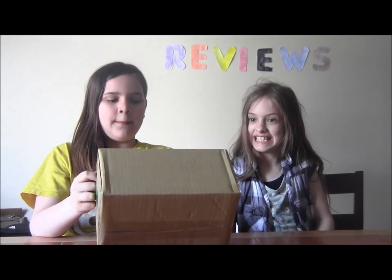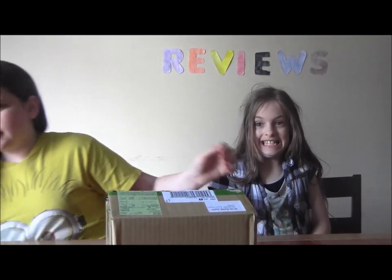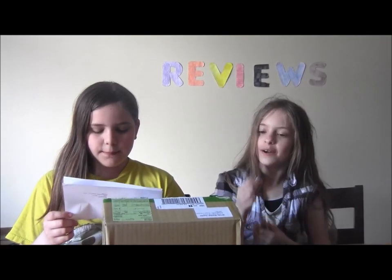It's in Japanese. Where did it come from? Rapp Express from Tokyo, Japan. We can't really show you because it's my address.